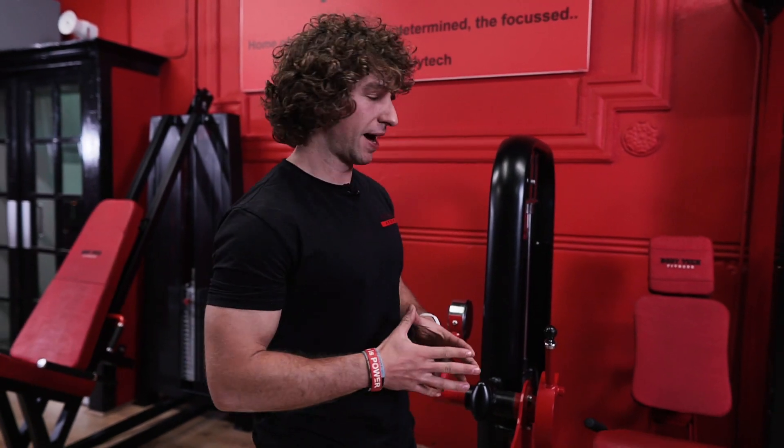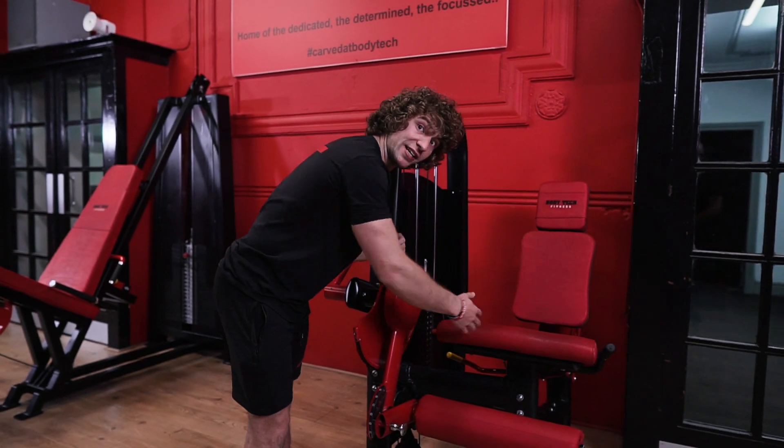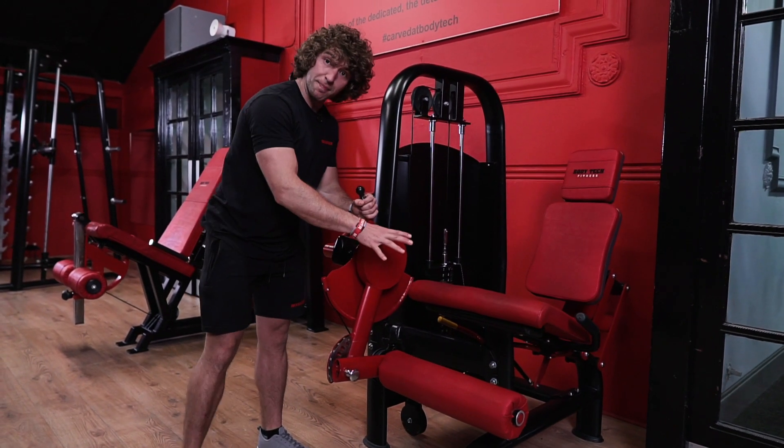Now to break down the technique. The first thing is the setup, which should be pretty simple. All you want to do is sit yourself down into the machine and get your shins behind the pad. But sometimes you'll come to it and it'll be a little bit too close of a fit for comfort.